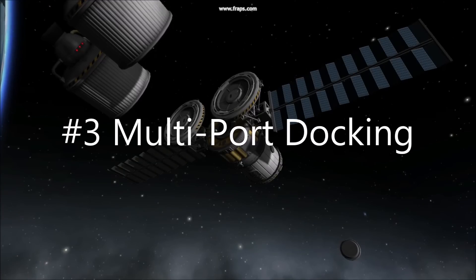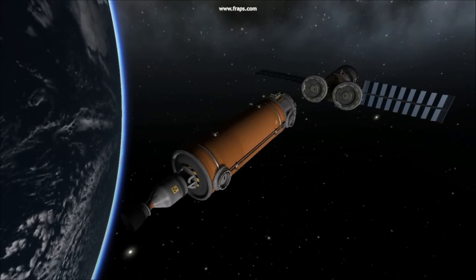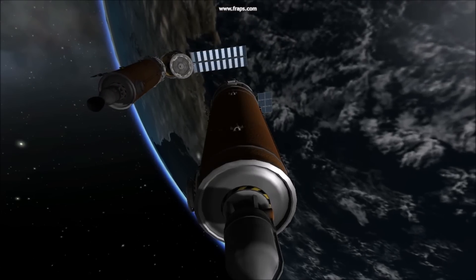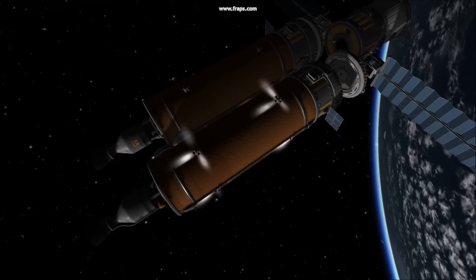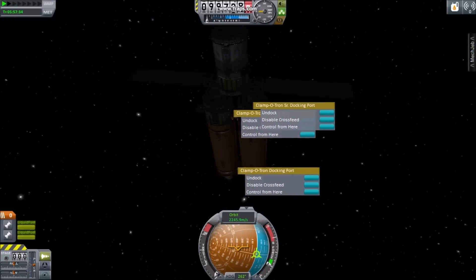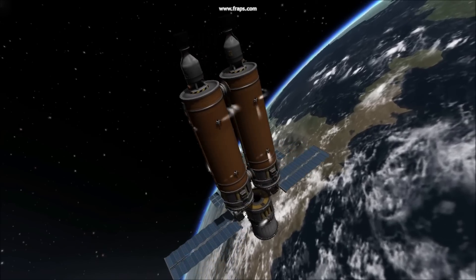Number 3: Multi-Port Docking. Consider docking together more than one docking port for extra stability. This construction style can prove somewhat challenging. Be sure to quick-save before each docking, and never be afraid to undock a module and reposition it. Be sure and double-check that each port displays an undock option. While docking multiple ports is challenging, it does lead to some interesting designs.